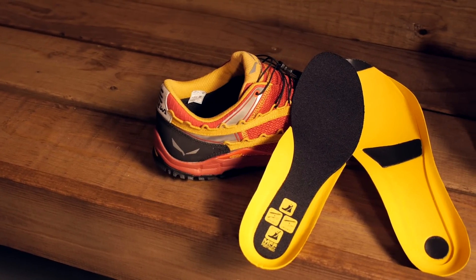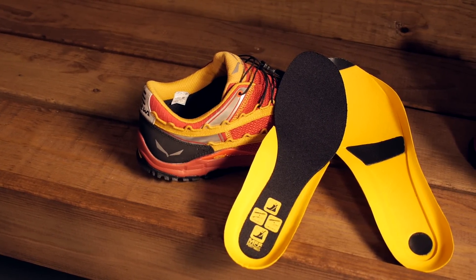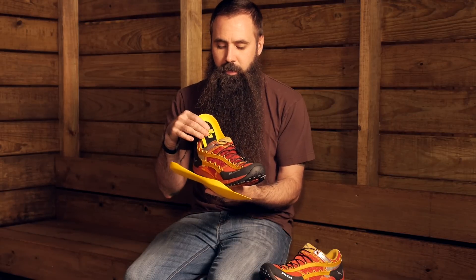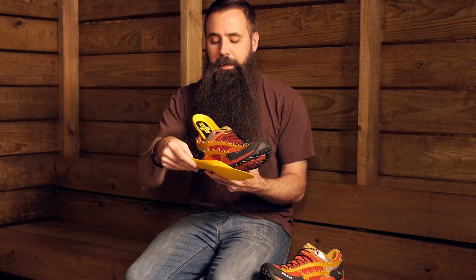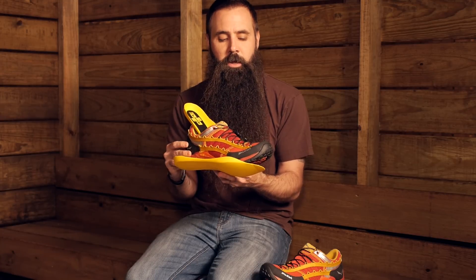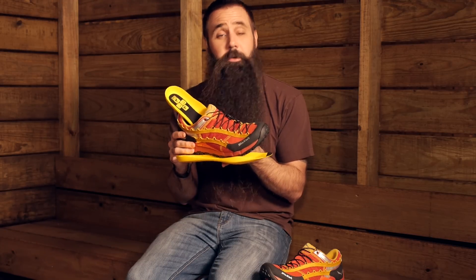As Salewa does with many of its shoes, it does incorporate in the Speed Ascent its multi-fit foot bed. With the insole included with the shoes, you have got the potential to adjust the inner volume of the shoe and just how much support or padding you have got underfoot. This increases the versatility of the shoe and best ensures that you are getting an appropriate fit.